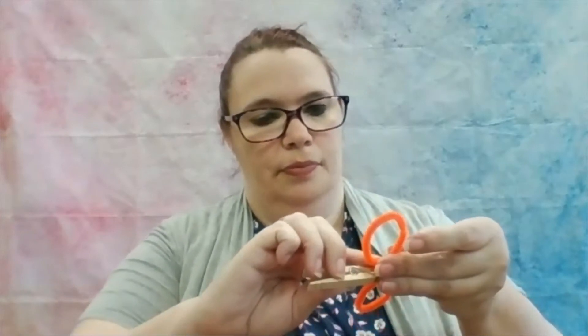There we go — one eye. If you have wet glue you can use wet glue as well.